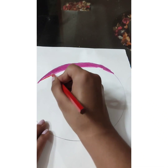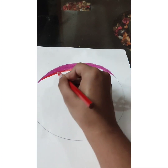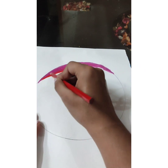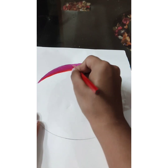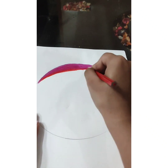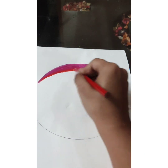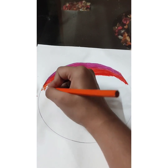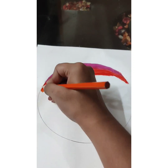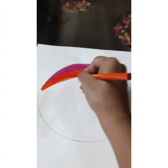I will mix red color with this color. I will use orange color. We will use the same procedure — we will mix red colors with this color until it feels real.